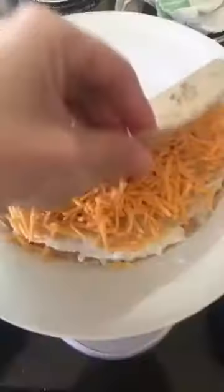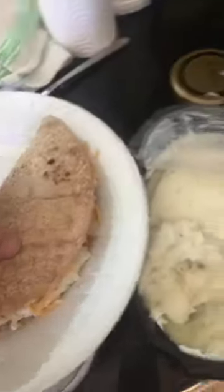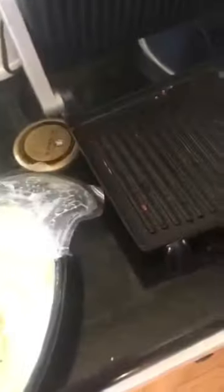And then you kind of have a quesadilla — you fold it in half. And then you cook it however you cook a quesadilla. I have a panini press, which is like the best for stuff like this, but you can just do it in a pan on medium heat if you want.